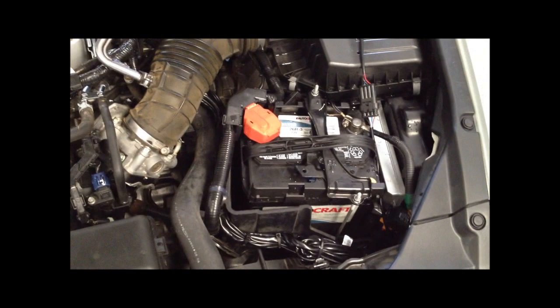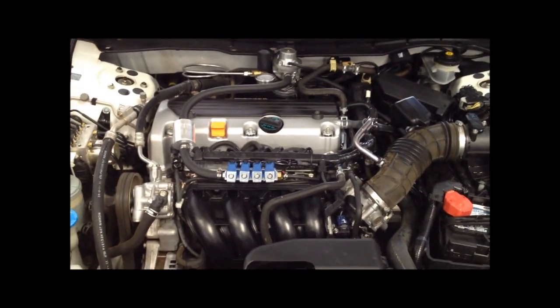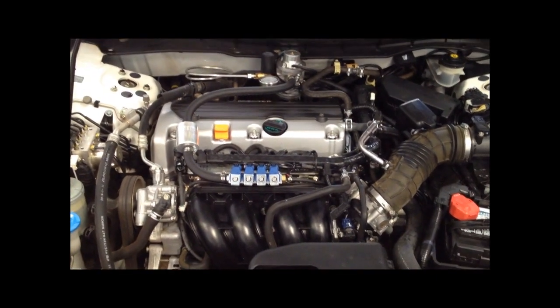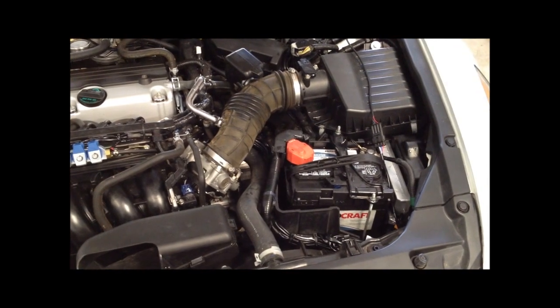Over here you can see the CNG computer mounted alongside the battery — not too happy about that location because a little bit of battery acid might get down there, but it's a fairly cool and dry place for it. The exhaust manifold is on the rear of this engine. This is a 2009 Accord with a 2.4 four-cylinder, so we put the regulator back there and kept the engine computer away from that heat up here in the front.